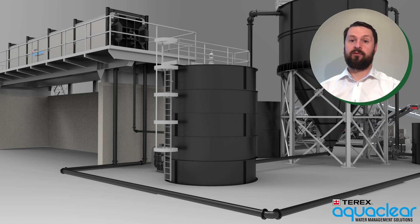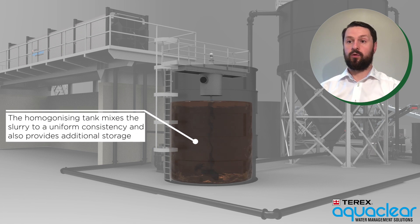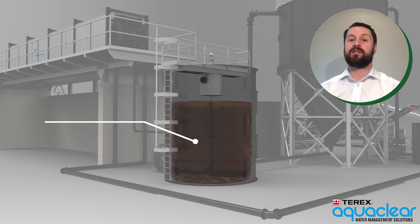Let's take a closer look at some of the Aqua Clear water management equipment. The homogenizing tank, or buffer tank, mixes the sludge to form a uniform consistency, but can also provide additional storage capacity within the system.